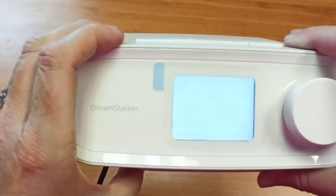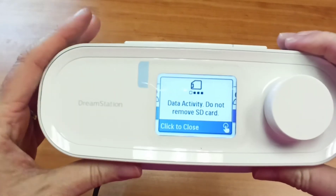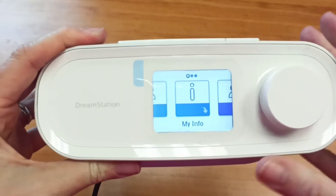When you're done for the day, you just shut the whole thing off. Every time you turn it back on, it will start again at your prescribed pressure. So you do have to ramp every time you use it.